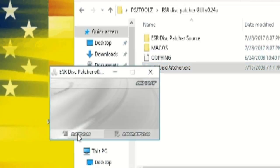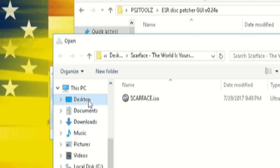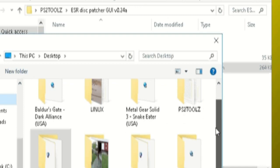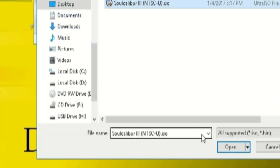Now I want you guys to open up the ESR Disk Patcher, locate your game, and patch the file. You'll be prompted with: 'Game has been successfully patched.' This means that you can finally open up your burning program and burn the DVD.